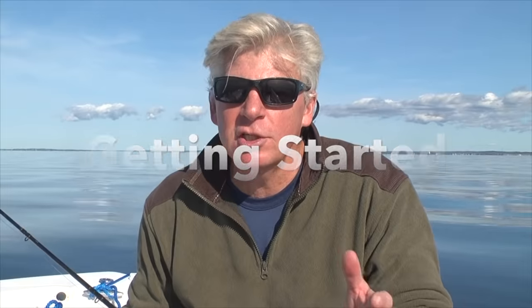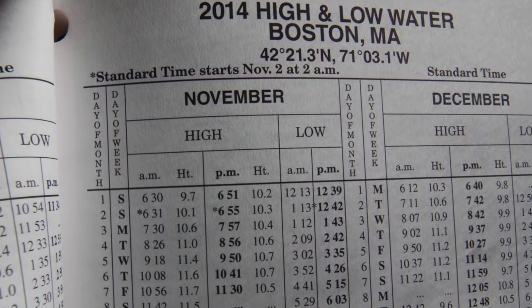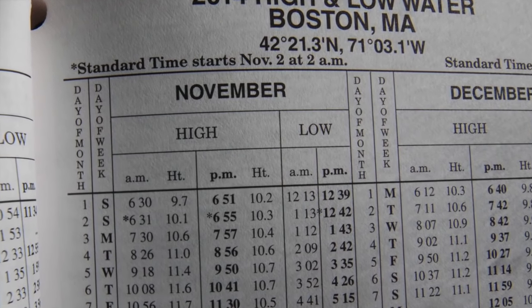Before embarking on your tautog excursion, take a look at the tide charts because tautog, like many species of fish, prefer moving water, so you want to have some kind of current. Launch the boat at slack tide, get to your spot, and then you've got a nice six-hour window to catch fish.